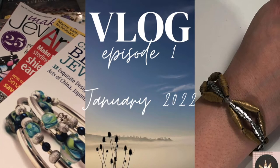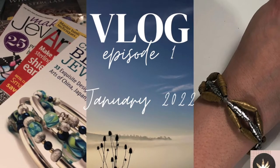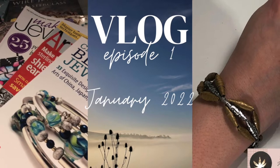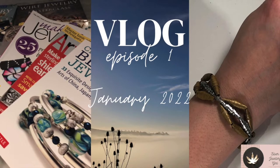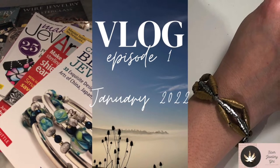Hello and welcome to my first ever vlog. I'm completely new to this so please be gentle with me. I'm Sammy and I started Silver Jewelry Girl in 2010, just after taking my first ever jewelry making class.